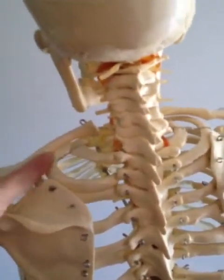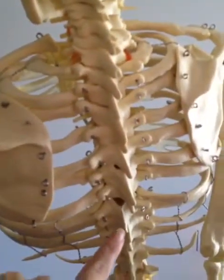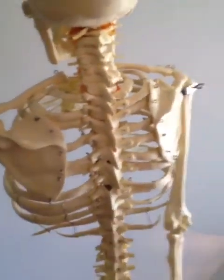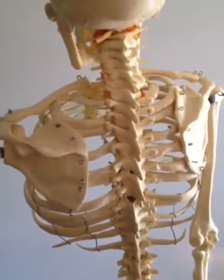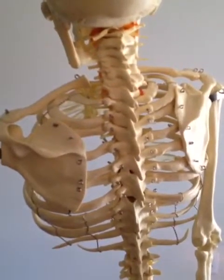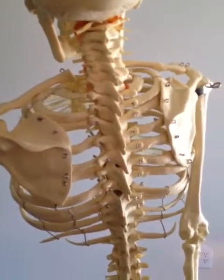You have T1 through T12, and if you notice, the thoracic vertebrae are attached to the rib cage. In a normal person without a spine fusion, the thoracic spine is really not extremely mobile because it has the rib cage attached to it, and the rib cage is designed to buffer and protect the lungs.